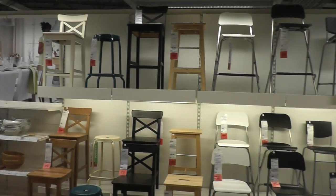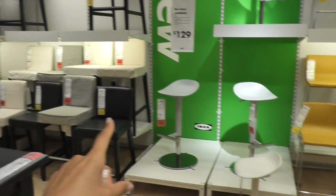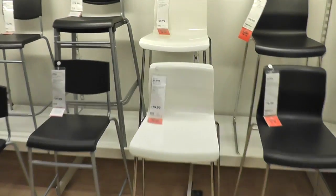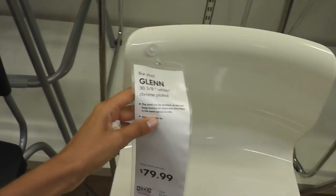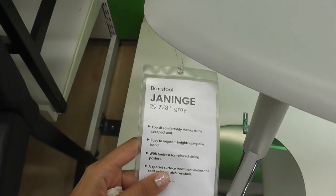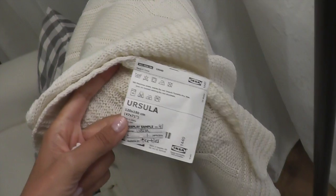They have a great selection of bar stools here too. I really like this style here, and then they have some upholstered ones if you like more cushy. This one's really neat too — I like the bottom. The name is the Glen. And then there's this little cable knit throw — how cute is that! The name of that one is Ursula.